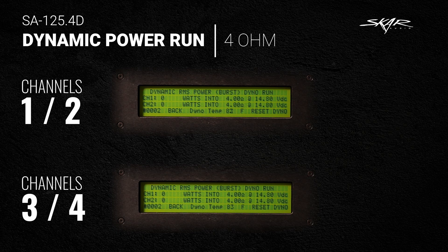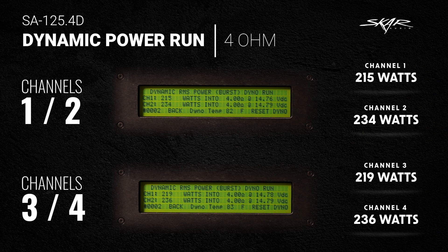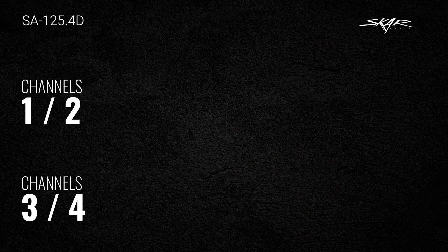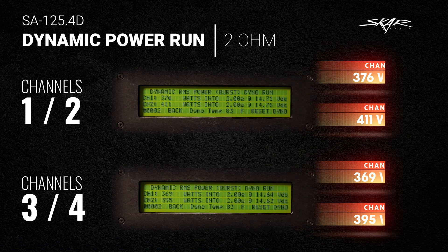Just like all our other tests we're doing 4-ohm, 2-ohm, and 4-ohm bridge. On the 4-ohm dynamic power run: channel 1 did 215 watts, channel 2 did 234 watts, channel 3 did 219 watts, and channel 4 did 236 watts. Now let's get to the 2-ohm test.